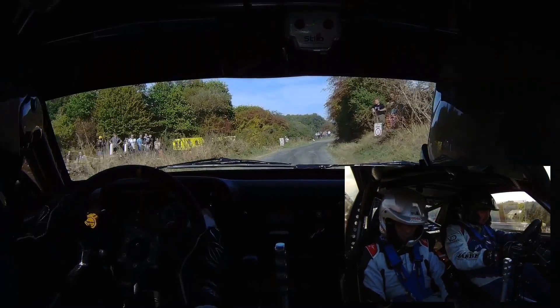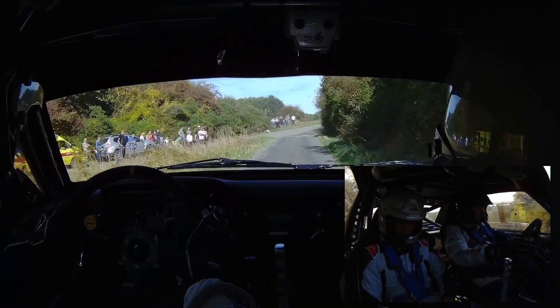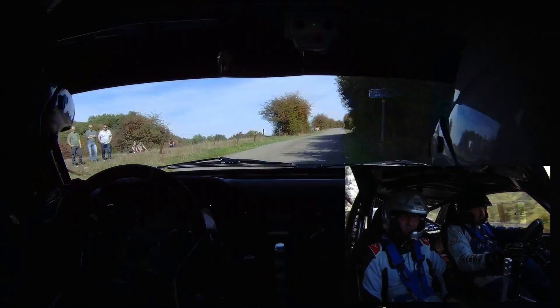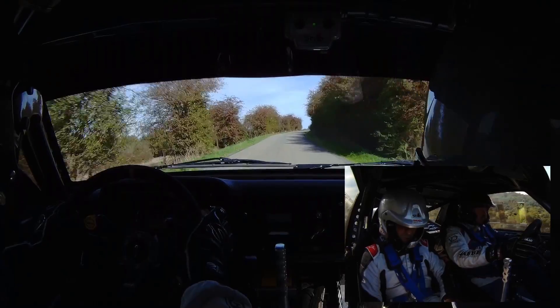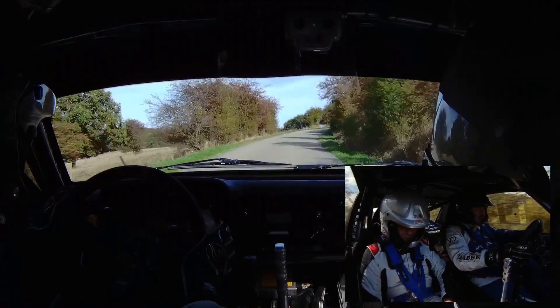50 mètres, 3-24, 8 ! 3-24, 8 ! 100 mètres, sommet OK ! Sommet en droite 0, sommet en droite 0 ! Pour sommet OK,